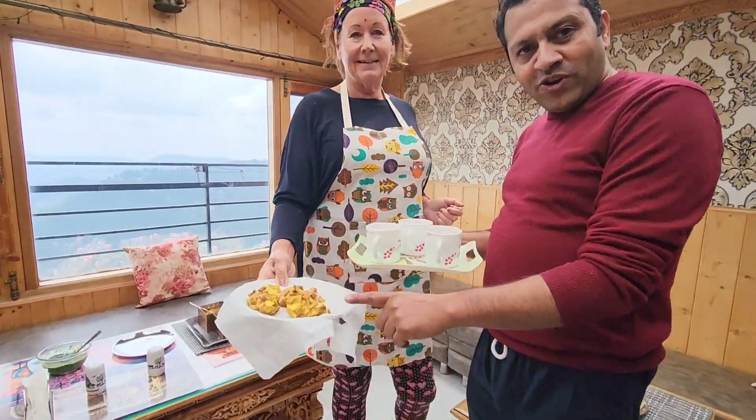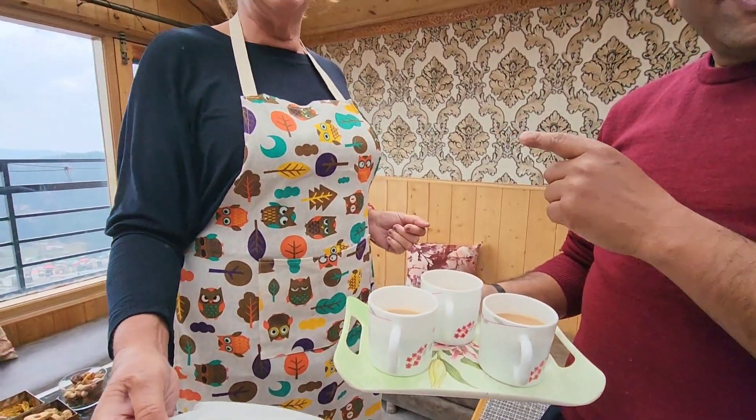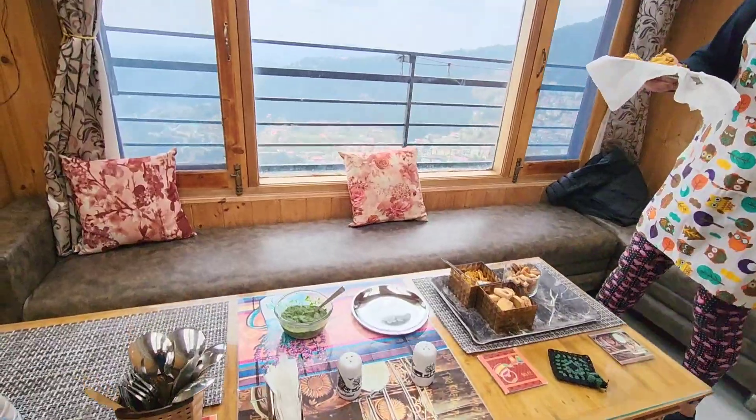Here are the pakoras and tea, done by her. We are going to enjoy our tea and pakoras with the homemade chutney. Please be seated — thank you!